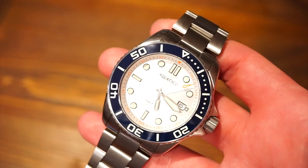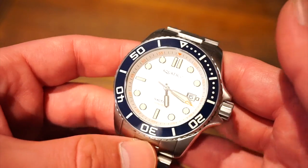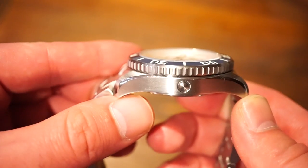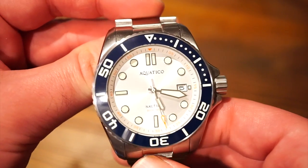In terms of actual dimensions, we are looking at 44 millimeters in diameter. Case thickness is 14.5 millimeters — that is with the bezel and the flat sapphire crystal, which has double anti-reflective coating on the underside, making it extremely legible.